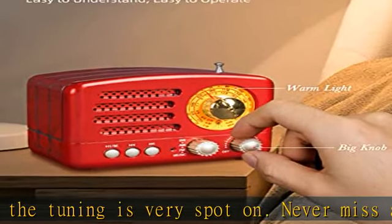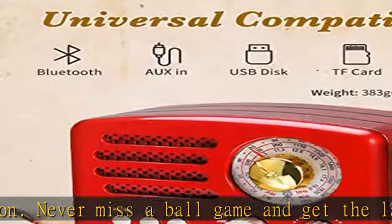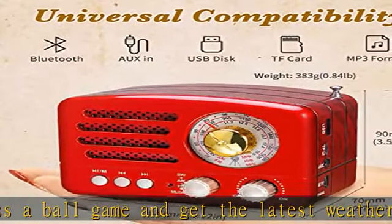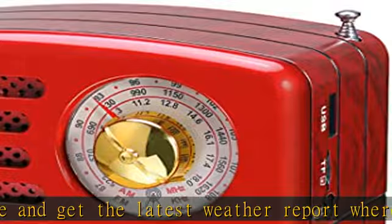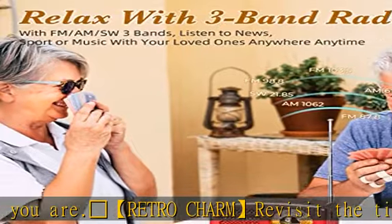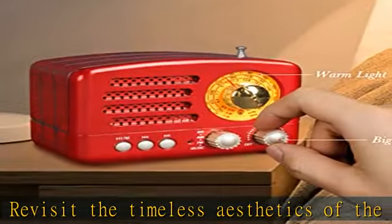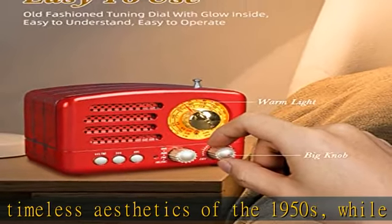Straightforward to use: a simple retro radio with a big analog dial with a warm glow inside. It's more intuitive and pleasing than push-button digital interfaces — no more confusing buttons. The retro portable radio is easy to use, just like a radio from a generation ago, which is quite friendly to older folks. Plus, with its portable size, you can take it anywhere.